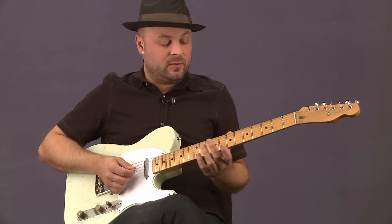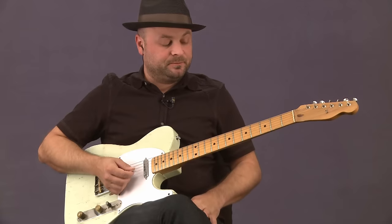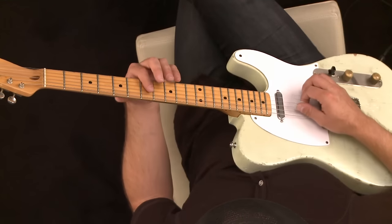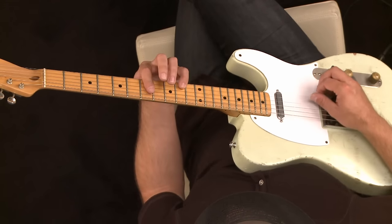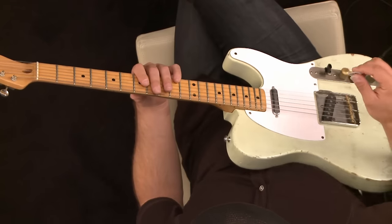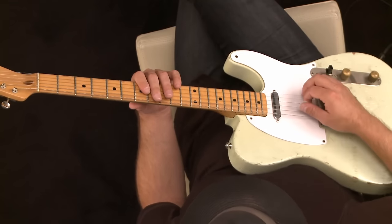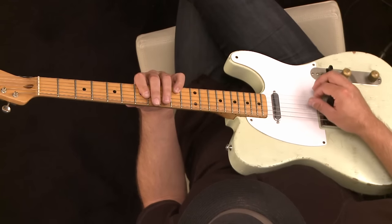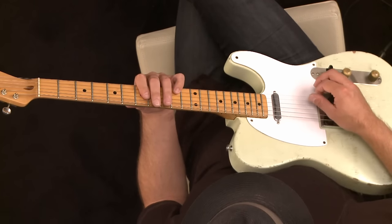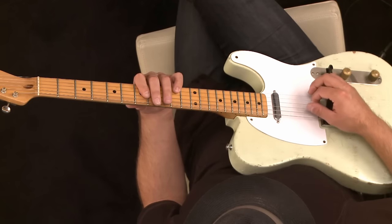The way the intro is on this song, which is pretty famous, it starts out of this D triad right here. There's a little bit of a cross-picking pattern with your right hand. The pick is going down, down, up, up, down.